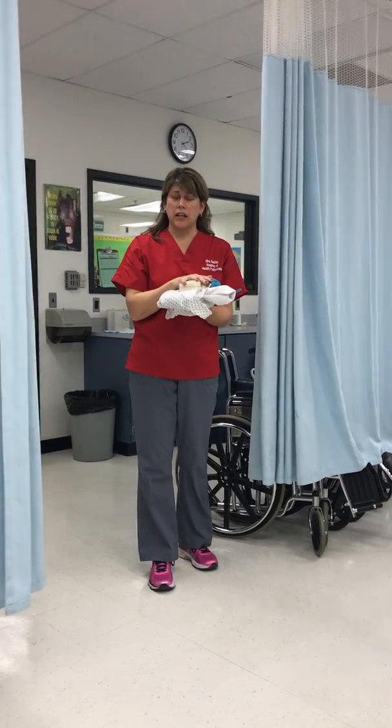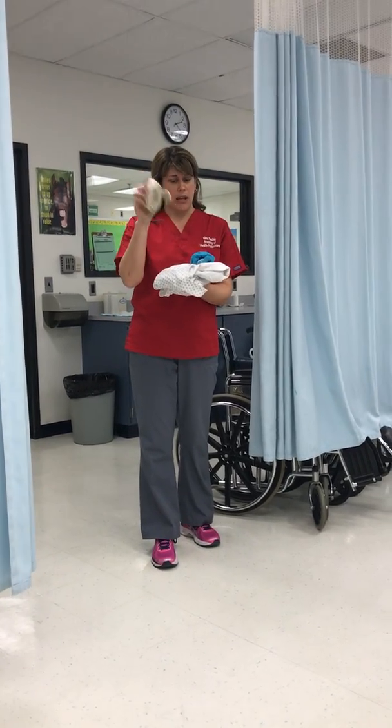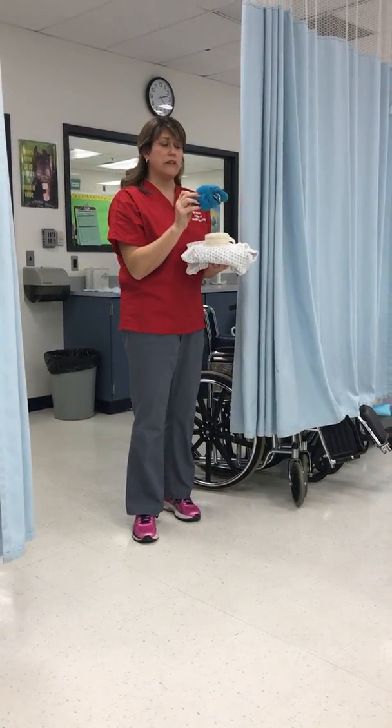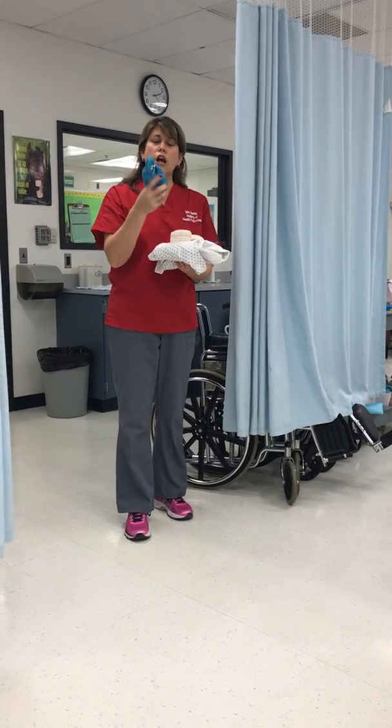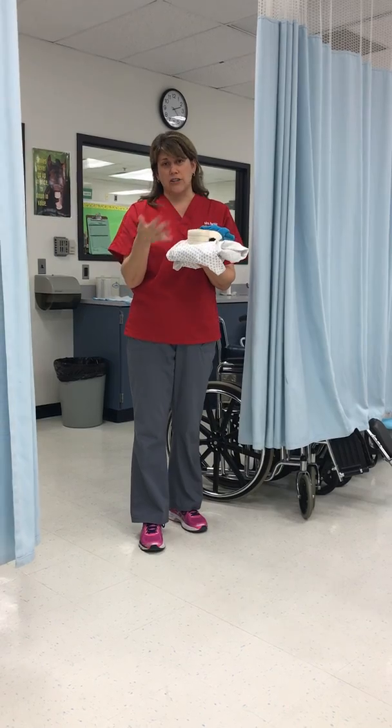We are now going to do ambulating with a gait belt. What I need for this skill: I need my gait belt, I need some sort of non-slip shoes — you can either choose to use your patient's shoes or these non-slip socks — and then you need a robe, which I just use a gown.